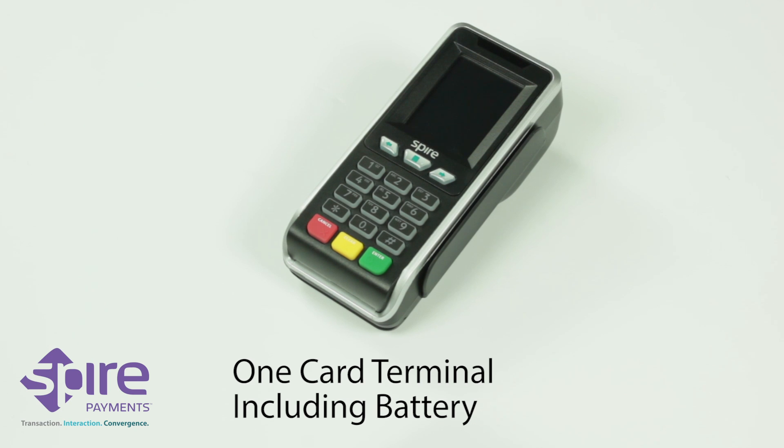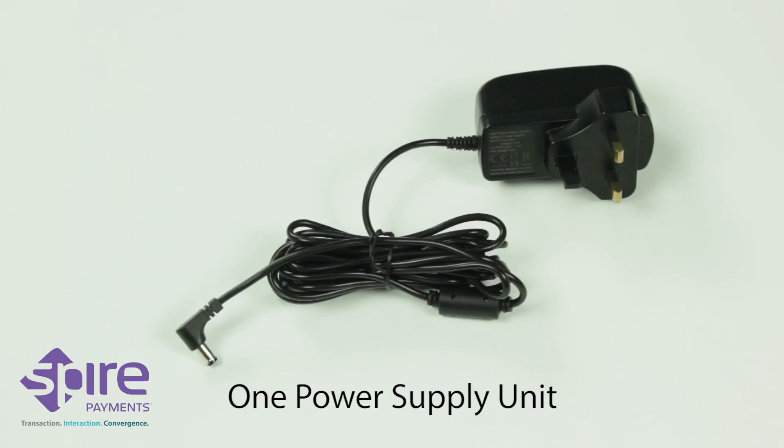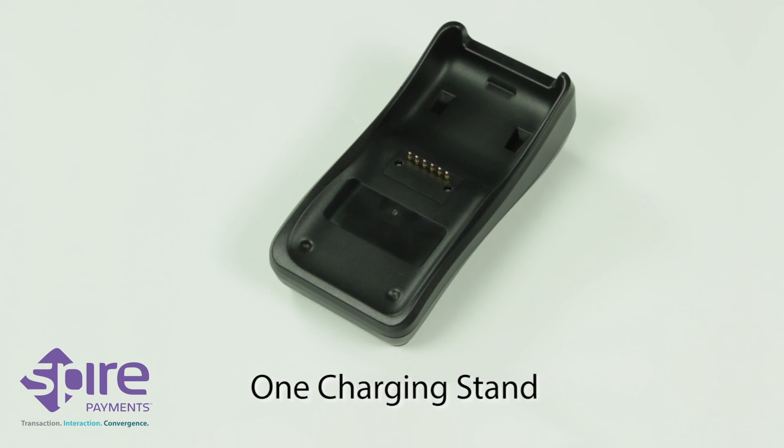One card terminal including battery. One paper roll. One power supply unit. You may also have received one charging stand.